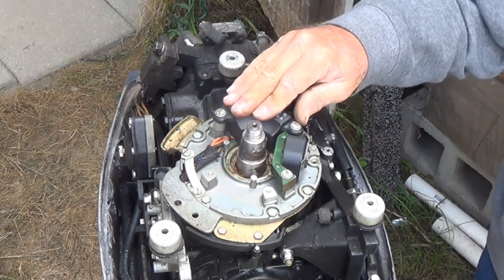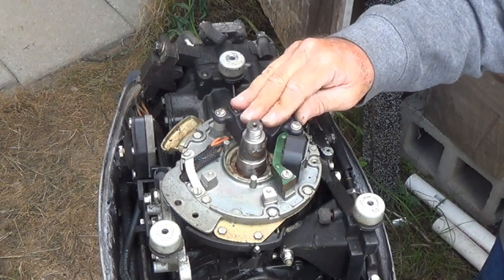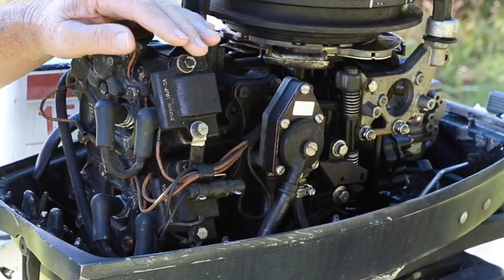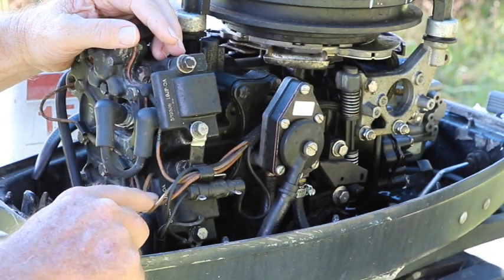CD2U ignition system. The power pack and the sensor coil contain the one piece in the ignition module, and you can see that's right there. It's on top of the ignition module. The CD stands for capacitor. The two stands for two cylinder. The U is for under the flywheel. The S shows that it contains the slow speed limiting overheat warning, and the L stands for speed. What we're going to do here now is verify that the orange-blue is on top — that's number one — and orange-green is on the bottom — that's number two.